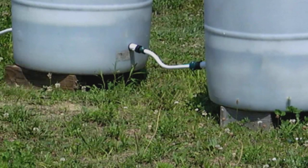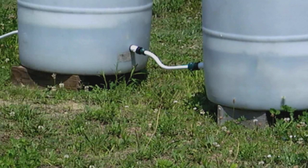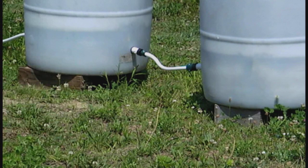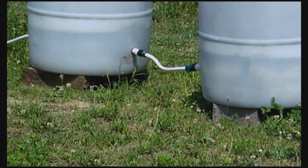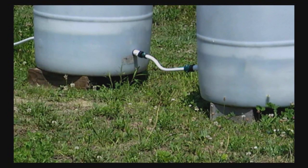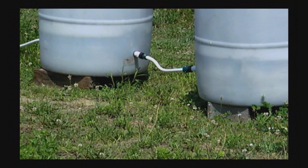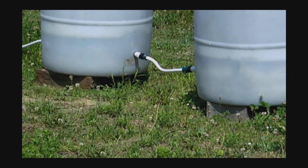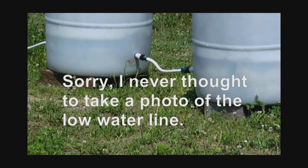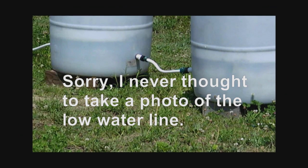We had a minor problem with the automatic watering system for wicking barrels. The few barrels we made like global buckets, you can see the water line — here's what it looks like normally: that dark line about 5 inches above where the hose connects to the barrel. One advantage of the global bucket style is you can see the water level. I noticed it had dropped in some barrels down to just below the hose, and in others it was still just above it, but significantly lower.